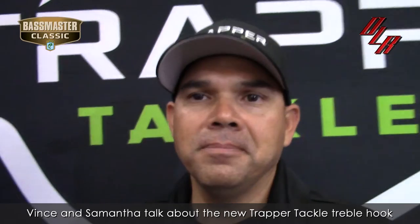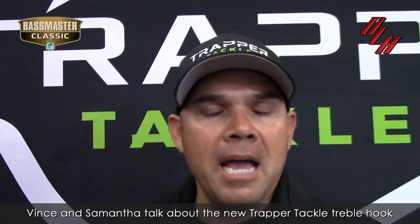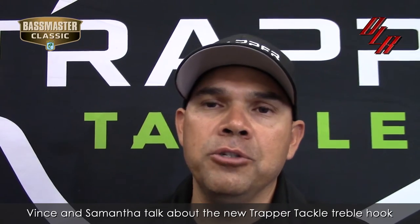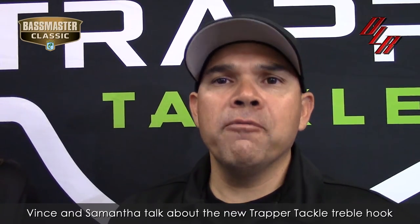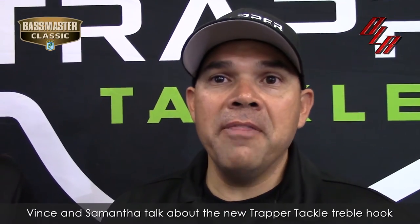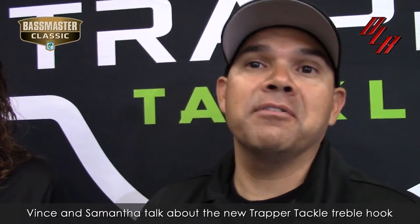Absolutely. When are these going to be introduced — the new treble hook? We're anticipating you should be able to see them all over your local retailers as well as online, at your favorite online stores, right before ICAST. And then at ICAST, we might even have another special secret surprise, Ron. You may have to come by our booth again.